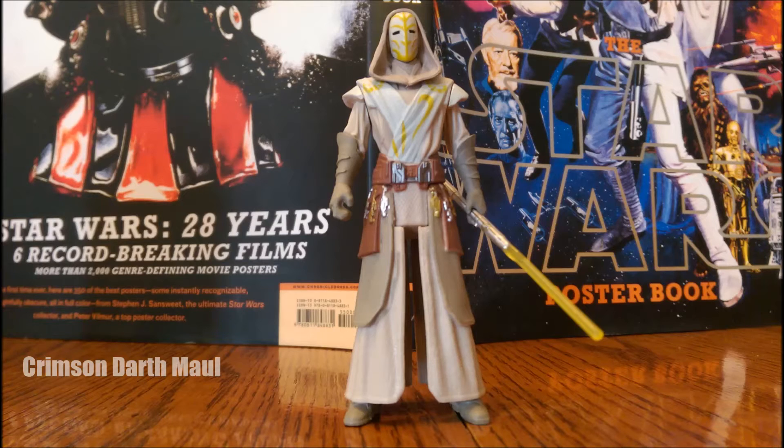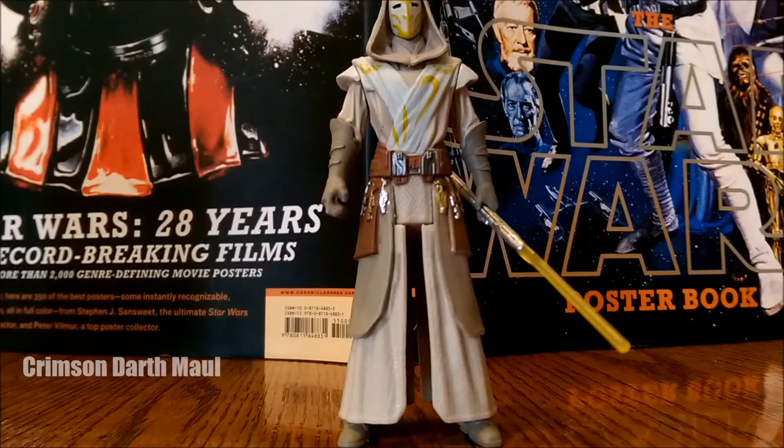Hey guys, what's up? It's Crimson Darth Maul, and recently I've had some videos stolen, so unfortunately I'm going to have to start watermarking — you can tell that by the bottom left corner. What's up guys? It's Crimson Darth Maul, back with another review.